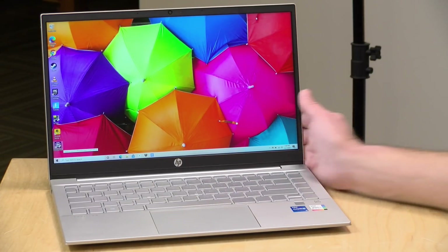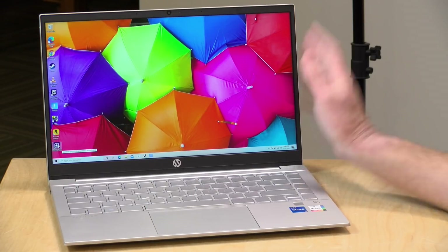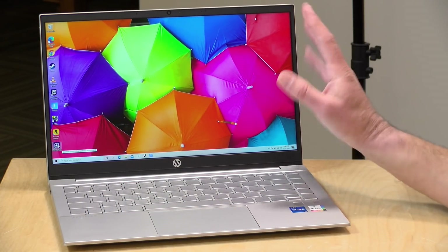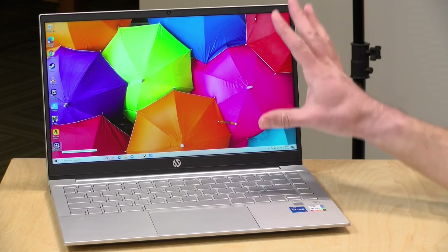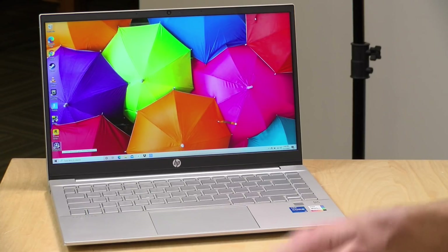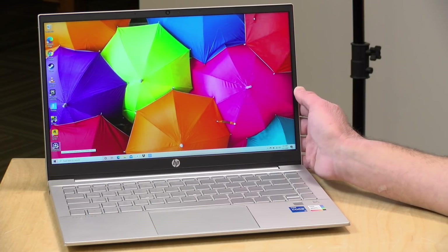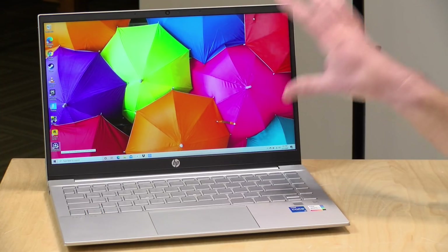This one has a 14-inch 1080p display. There are three different display options available. You have an entry-level display that's only running at 720p — you're going to see a really attractive entry price on that model, but I wouldn't go with that display. Make sure you go with at least a 1080p version. There are also two brightness options: this review loaner has the brighter 400-nit display, which looks great. The brightness is turned down right now so we don't blow out the camera. There's also a less expensive 1080p display running at 250 nits. If you don't need a bright display, 250 should be fine, but if you really don't like dim displays, the 400 is the way to go.